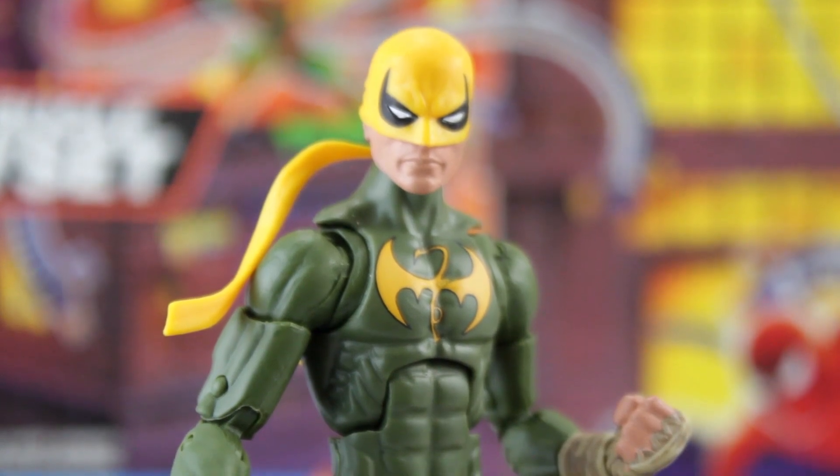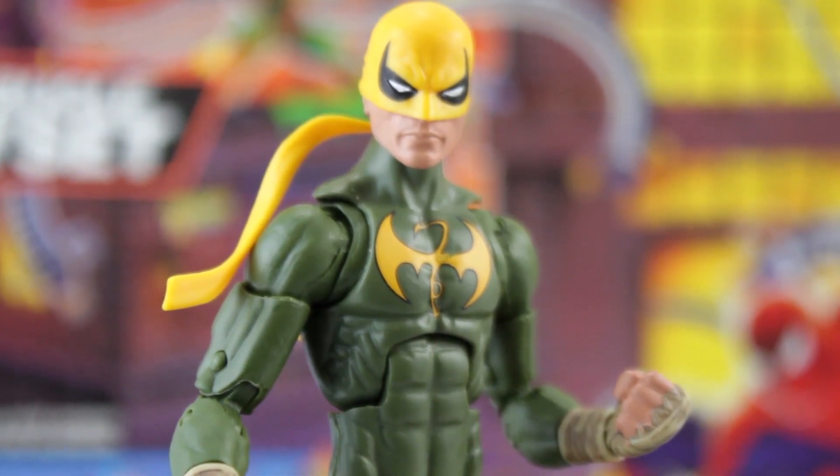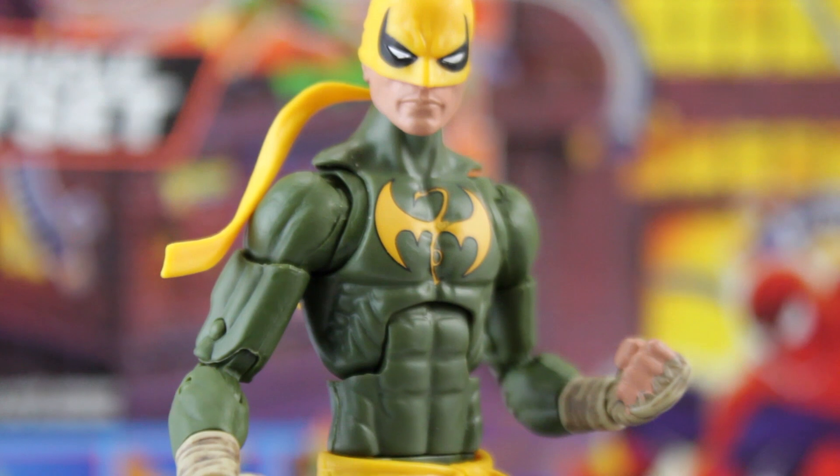Dormammu Iron Fist comes with two sets of interchangeable hands. One set is cast in translucent plastic to illustrate the use of his Mystic Chi powers, and the other set is regular non-power-activated hands that have a bandage-wrapped deco. Both sets detach at the mid forearm, which looks great but prevents them from switching with the other three additional sets of hands that All-Father wave Iron Fist came with, as those detach at the wrist. However, the bandage-wrapped hands on the new Iron Fist also detach at the wrist, so you can use those previous hand sets.